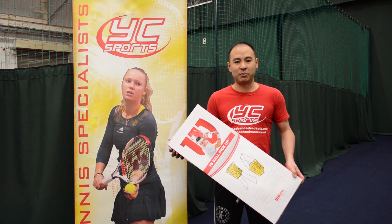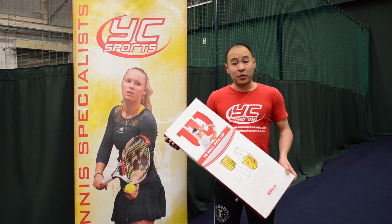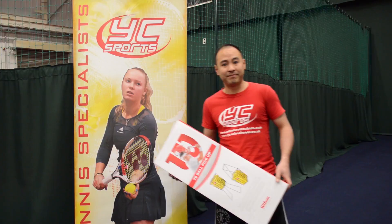Hi, it's John Lim from YCSports.com. I'm here today to talk about the Wilson 75 ball pickup. It's really quick and easy to assemble and I've laid it out ready for you, so let's get right on.